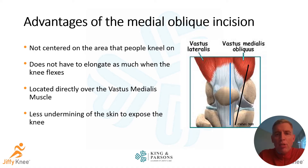By keeping the incision located directly over the muscle, there's better vascularity and fewer wound healing problems. And because we're going to lift up that muscle, it keeps the incision closer to the area of the surgical dissection, meaning there's less undermining of the skin and probably less swelling post-operatively as a result.